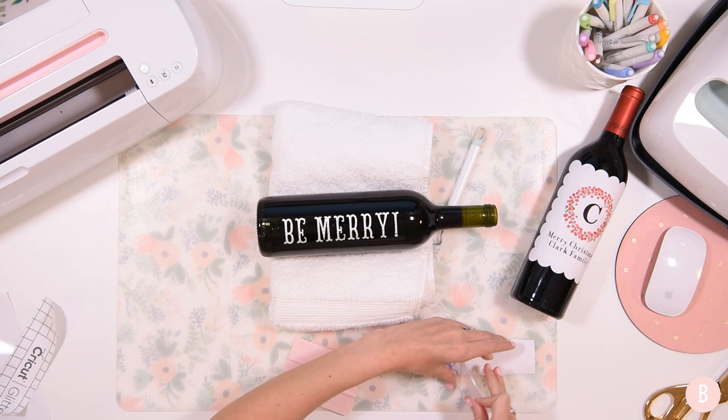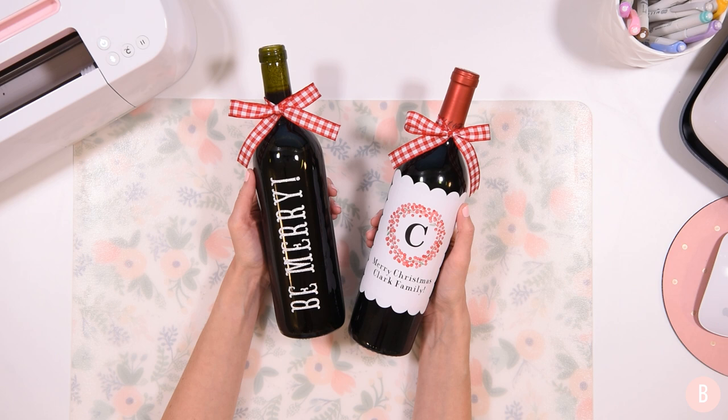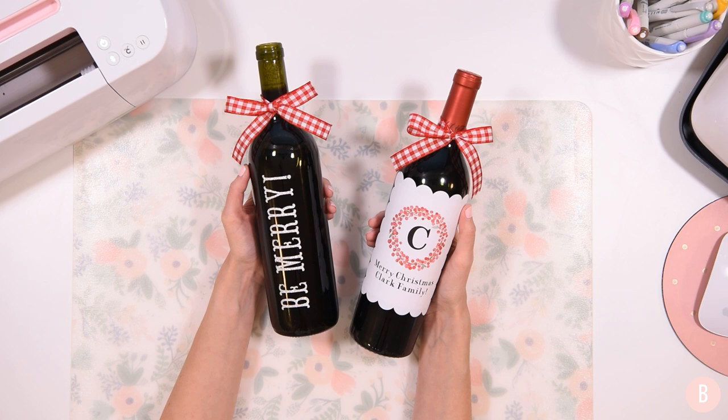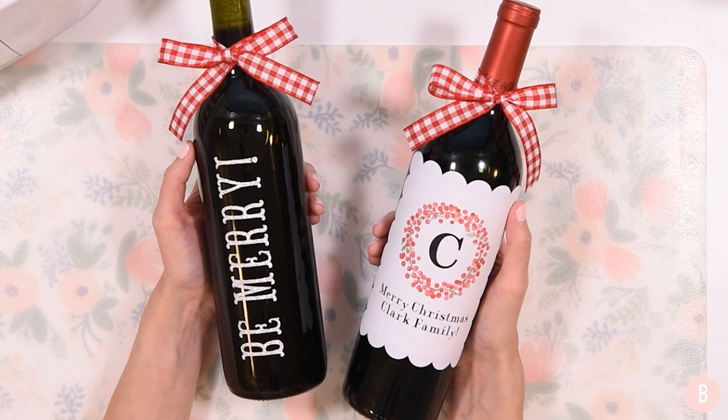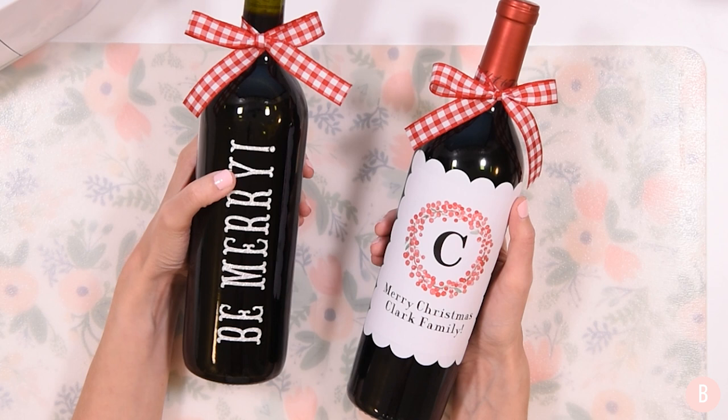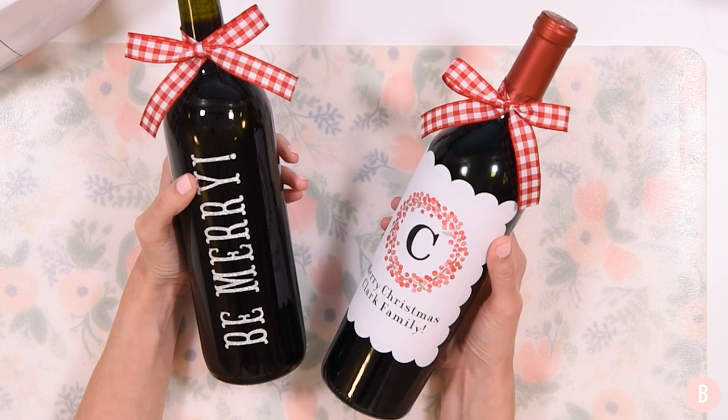Here are the final labels — I love how they turned out. They look very polished and pretty. These would be really easy to do in bulk if you wanted to make them for neighbors or a bunch of friends. I really love how the glitter vinyl turned out — it's very festive. I originally was going to do white vinyl, but I'm so glad I decided to do the glitter. I think these are a winner.